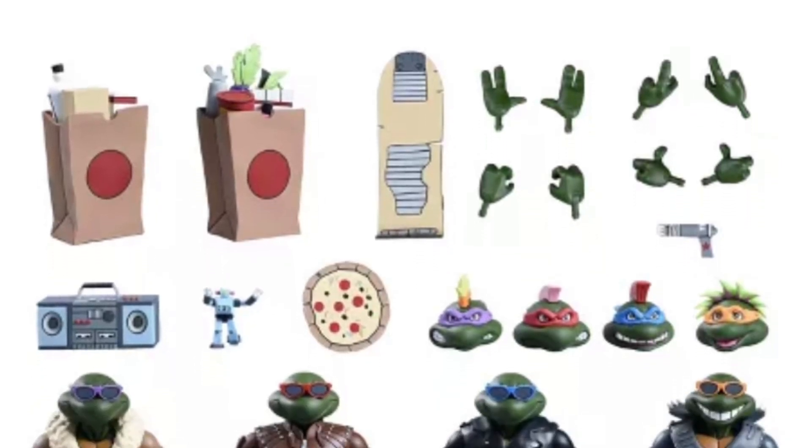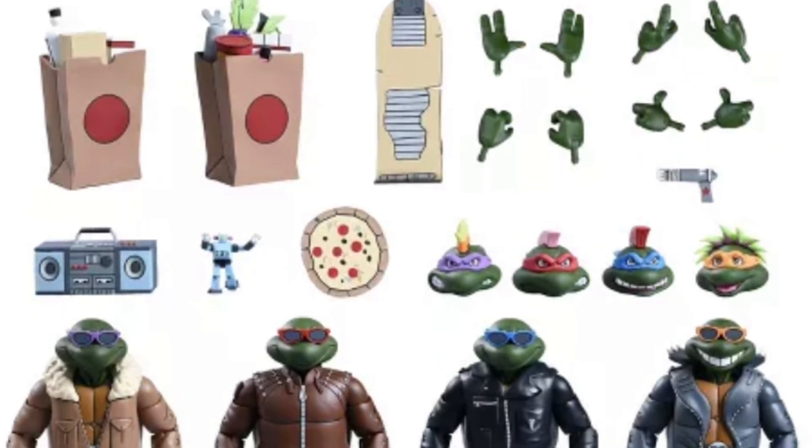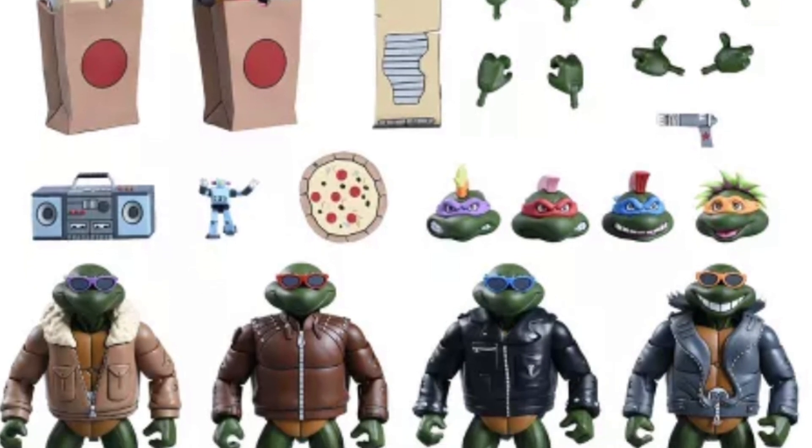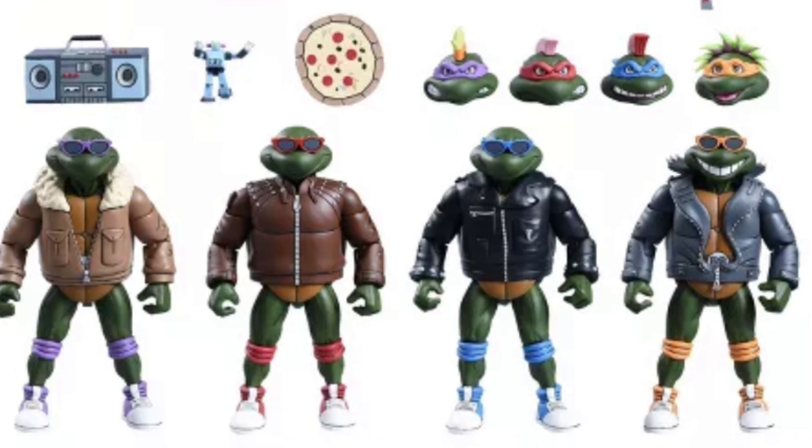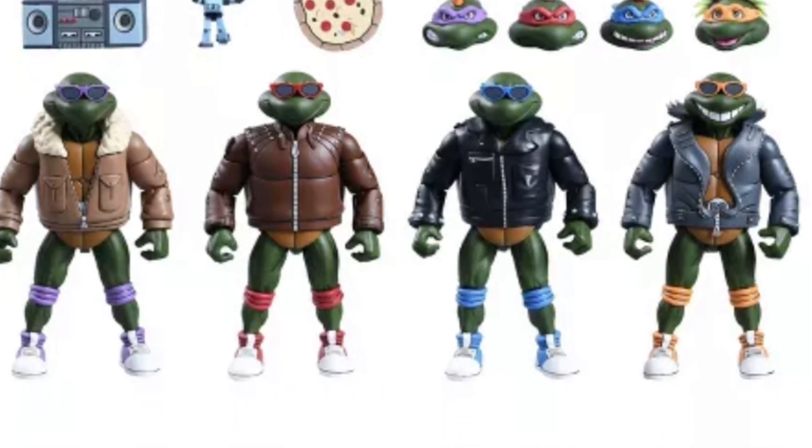Alright, so we got the Target massive haul-a-thon. Here we go, the Turtles. You can pre-order them now over at Target. If you can't find them at Target, other vendors will be picking them up, but you really gotta shop around.